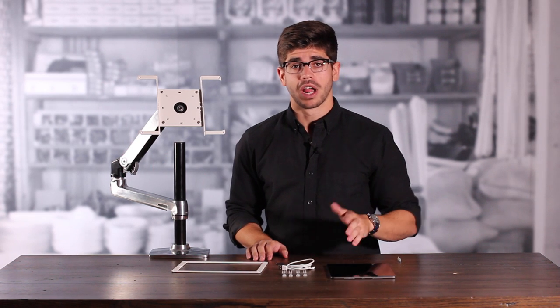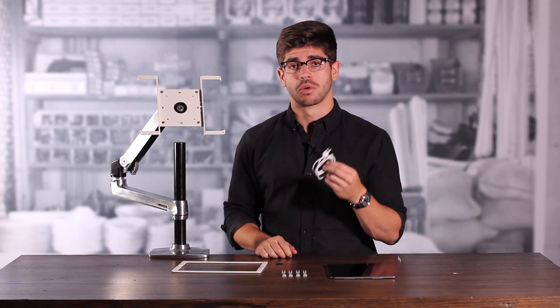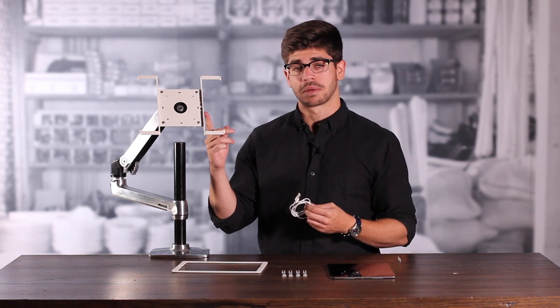We're going to want to power our iPad during use, so now is our time to install the lightning cord. The back plate of the frame features mouse holes that allow us to channel the lightning cord through the back plate into our tablet. We're going to take our lightning cord and thread it through the mouse holes in the back plate of the frame.